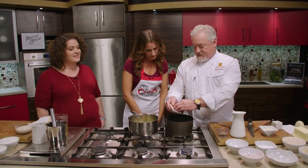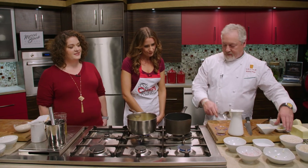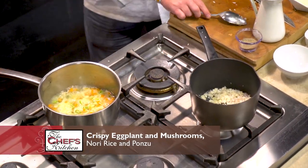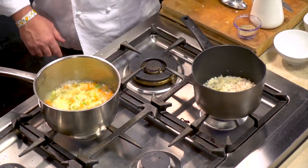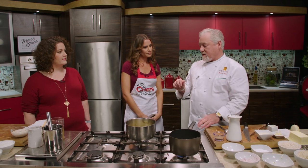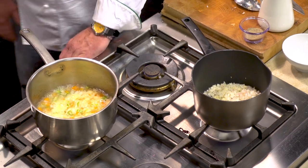So we've got a little bit of onions, shallots, and garlic — a nice little flavor base to start the risotto. Once we get those a little bit transparent, we put in white wine, and then we'll work in the risotto itself.